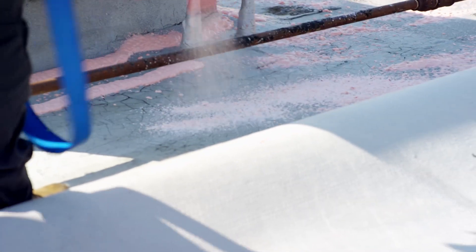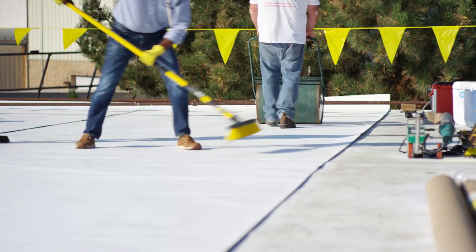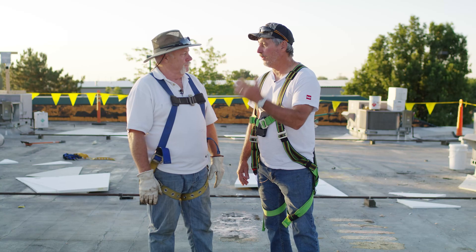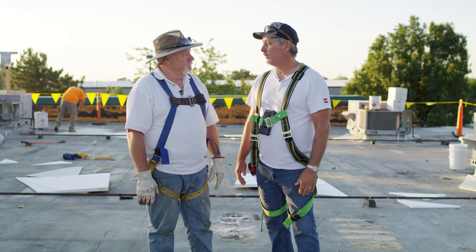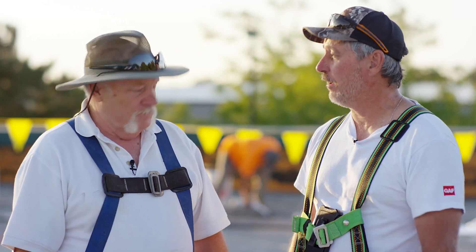We're not really putting any holes in the roof — no fasteners. When we do our wall flashings, we'll show you that. This is just another way to install a roof; doesn't mean it's the right way or the wrong way. We're just showing the contractors and our audience out there options to install. We have other videos on the spatter pattern and how to do it right.